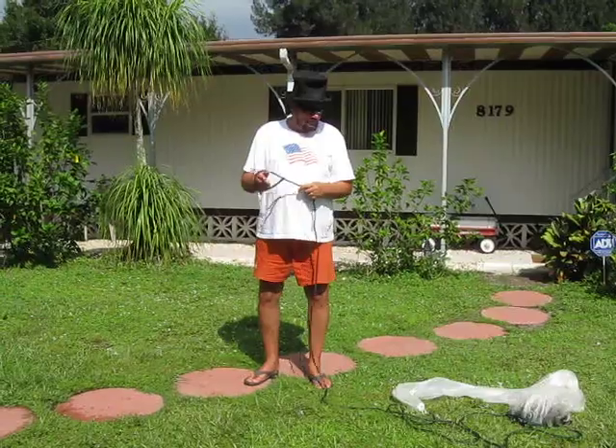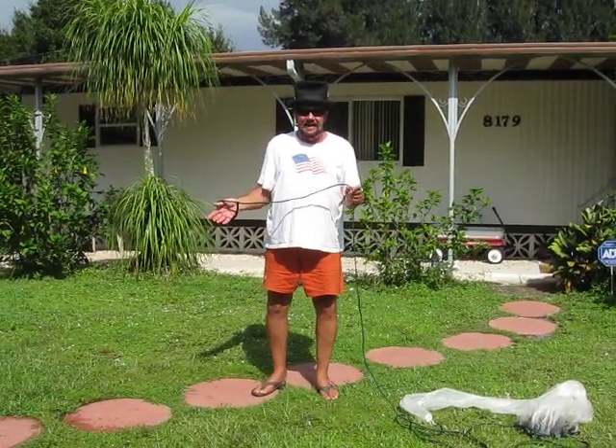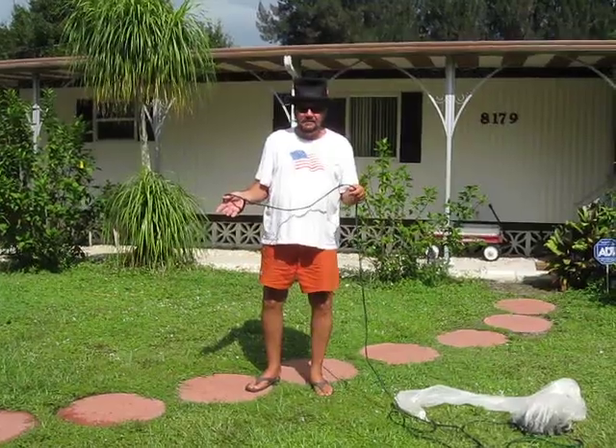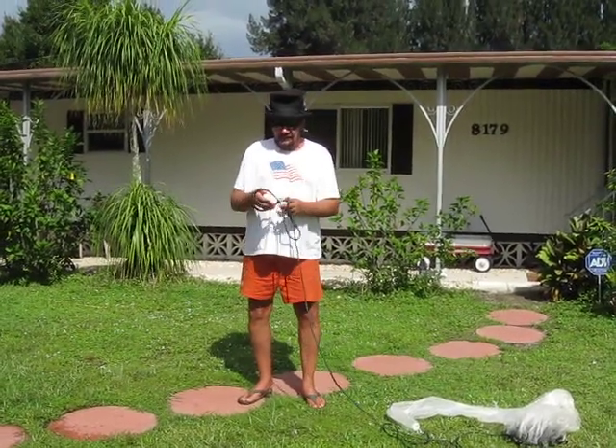Also, I don't throw the net over my shoulder because I hate getting stung by jellyfish. So I'm going to show you the way I throw a cast net.